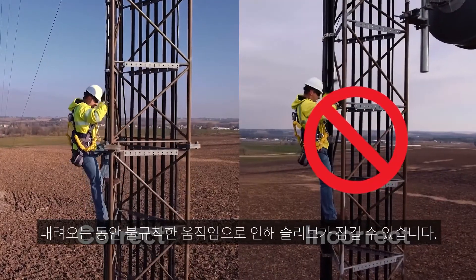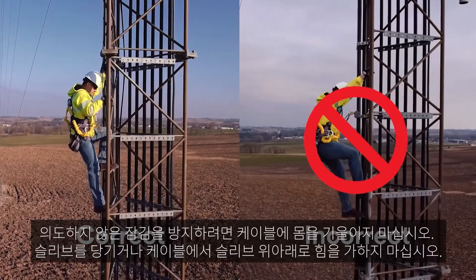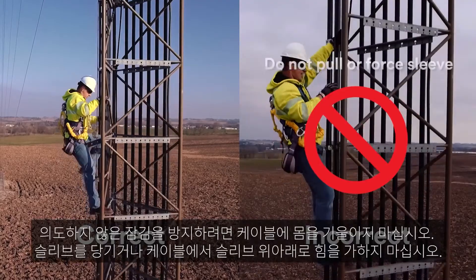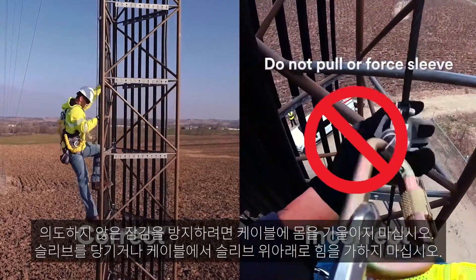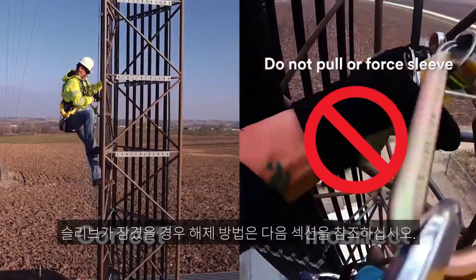An irregular, erratic motion while descending will cause the sleeve to lockup. To avoid inadvertent lockup, do not lean out away from the cable, pull on the sleeve, or try to force the sleeve up or down on the cable. See the next section for instructions on how to unlock the sleeve.